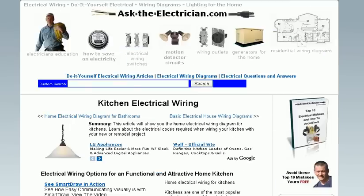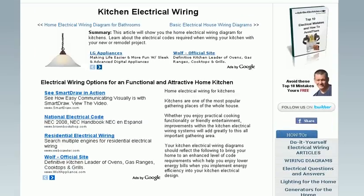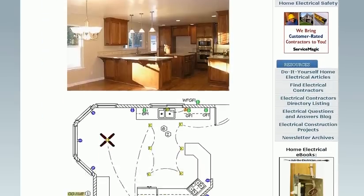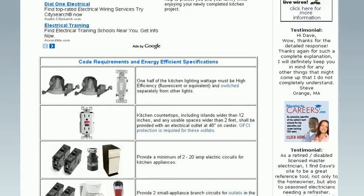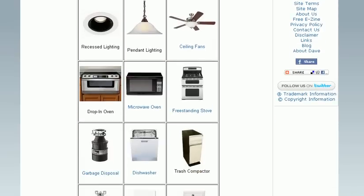You'll also see the different options you should consider when remodeling or wiring a brand new home. This link takes us into the kitchen, showing the electrical codes required for wiring a kitchen in a modern home or during a remodel, with a wiring diagram as an example of the layout for lighting and receptacles, and what the National Electrical Code requirements are for these areas.